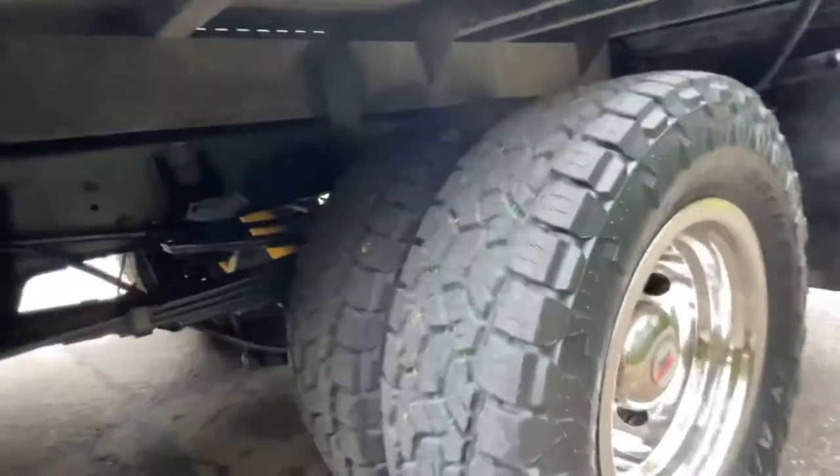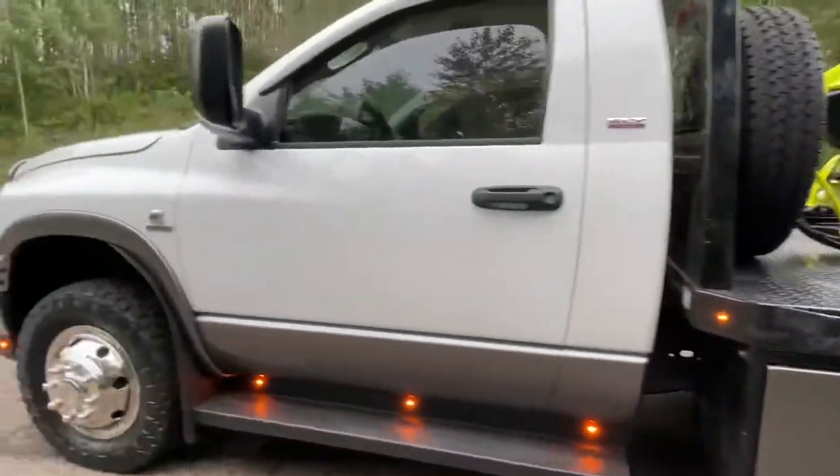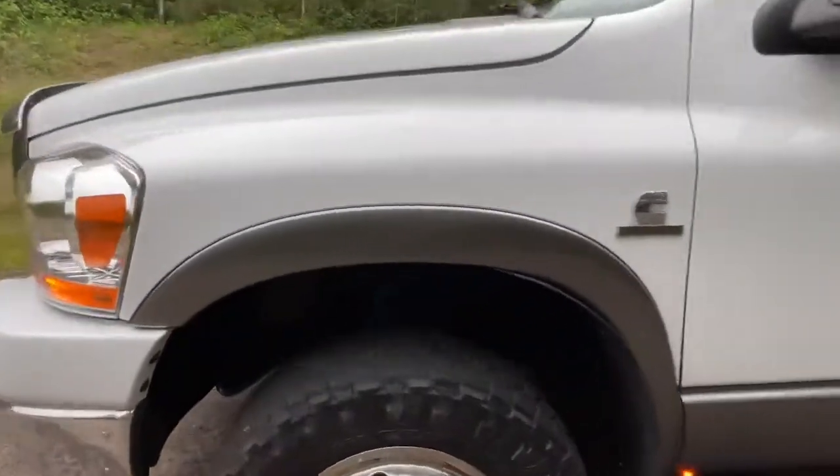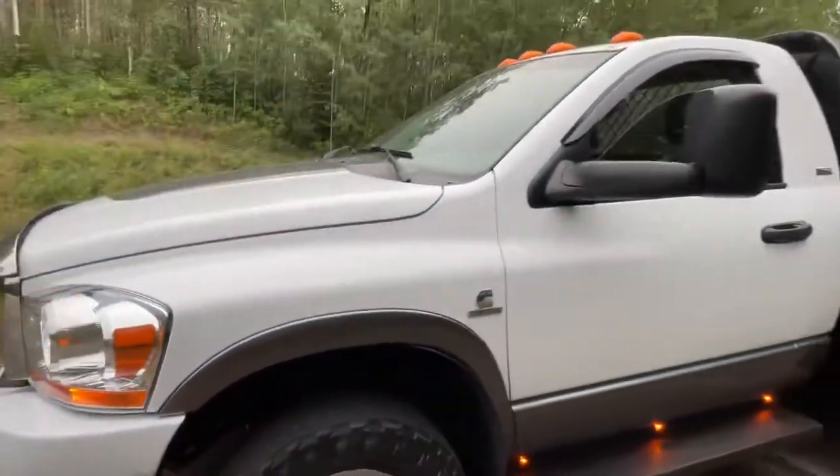These are the Toyo AT3s, 285/70R15 in the frame with new shocks. I did Bilstein 5100s in the front, new ball joints.